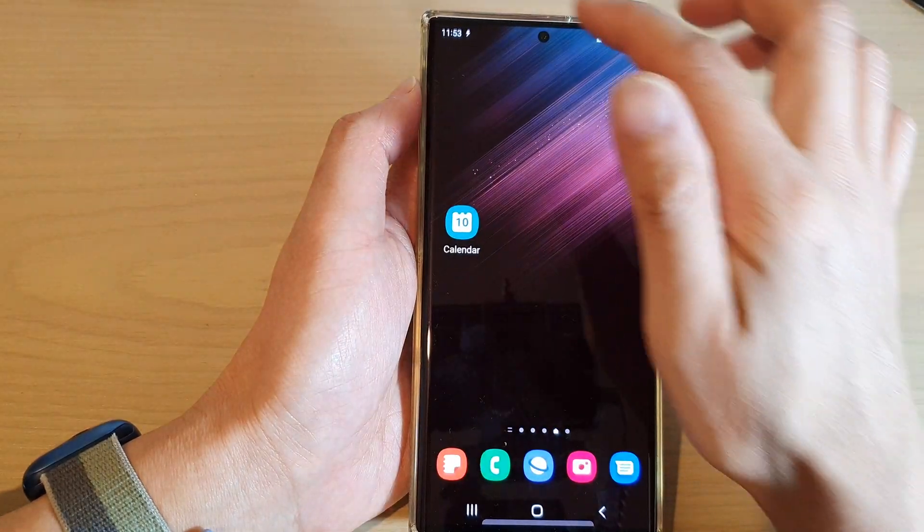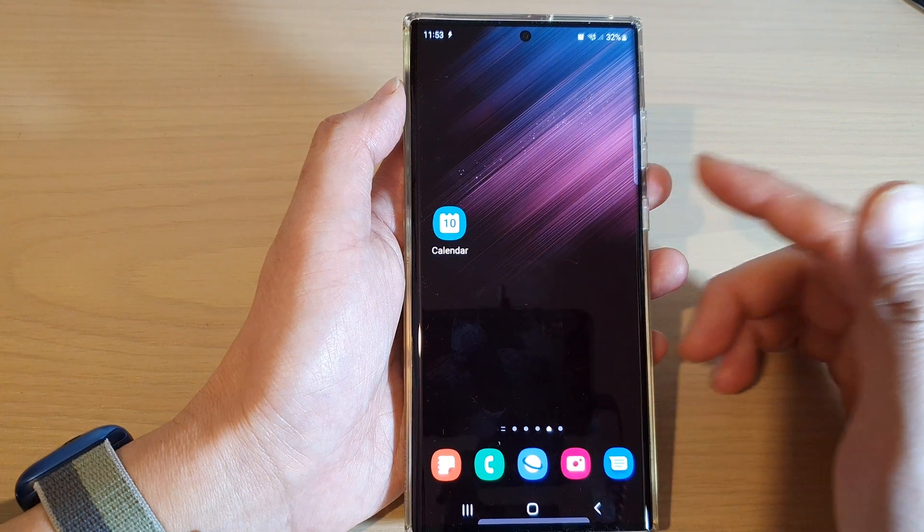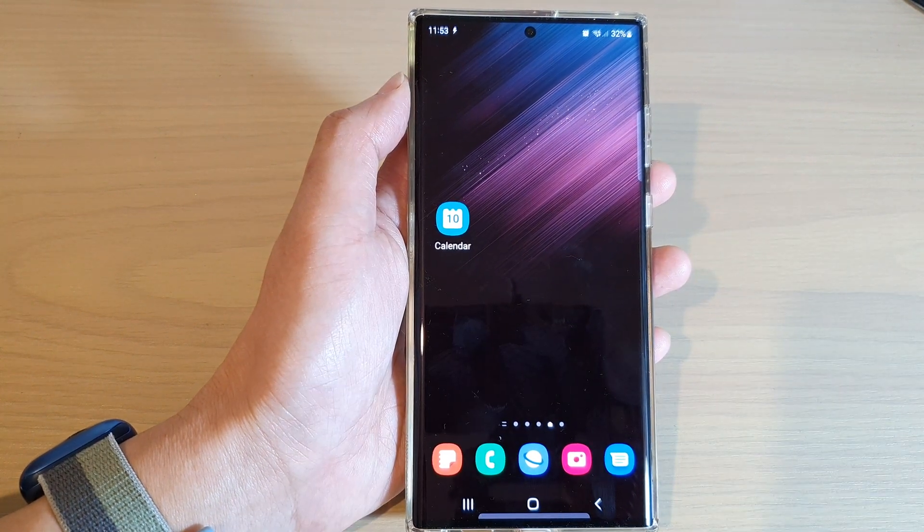And once you have finished, you can swipe it down and switch it off. And that's it. Thank you for watching this video, please subscribe to my channel for more videos.